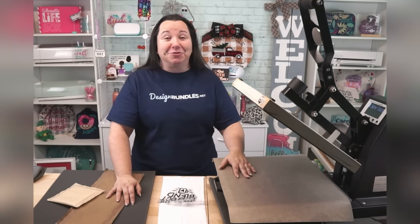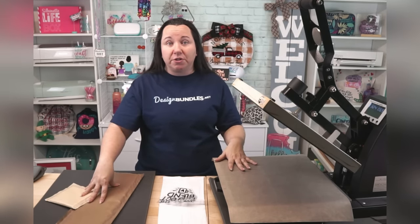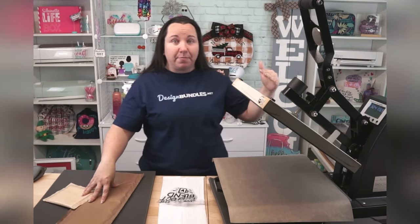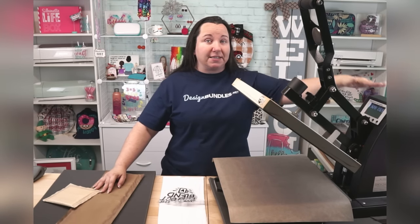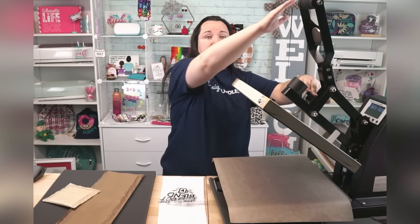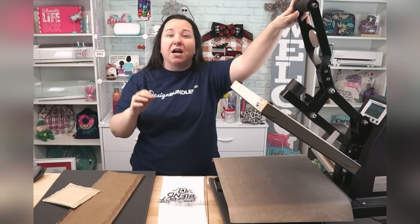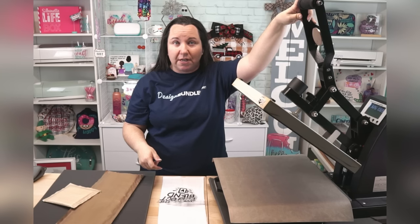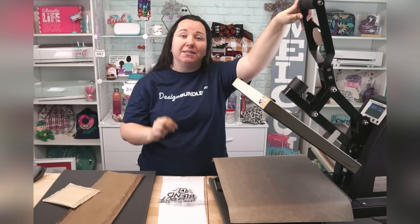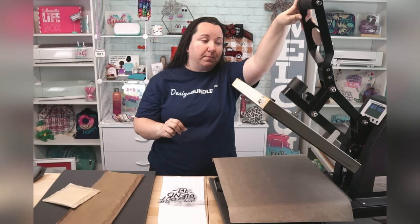I know that's a lot of information, but we still have more. We talked a little bit about the pressure with your heat transfer vinyl and pressing pillows. Most heat presses will have a knob. This one in particular is right here in the middle. You're going to turn it clockwise to tighten the pressure and counterclockwise to loosen the pressure — or at least that's how it is on mine. Please double check yours because it may be backwards.